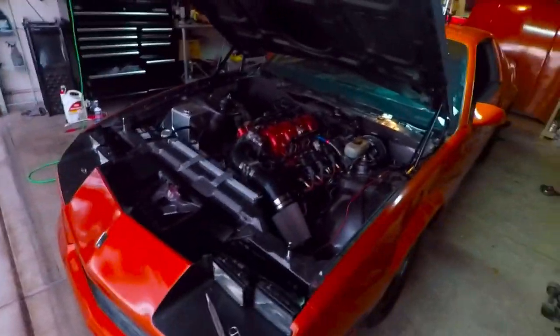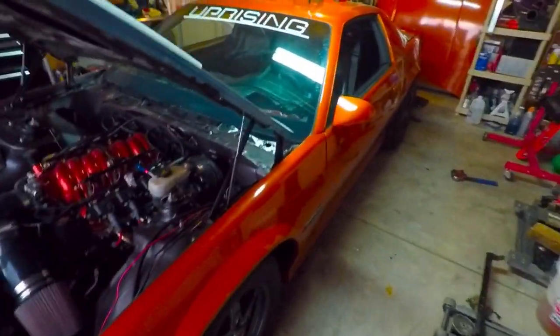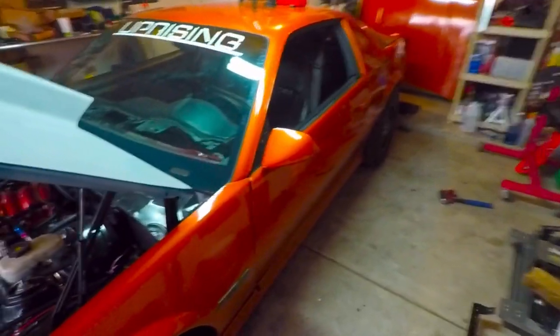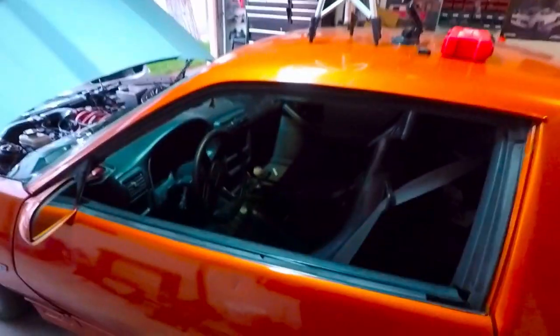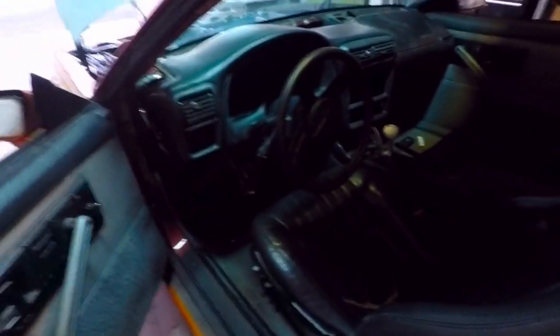What's up guys? Today we have a fun one — it's probably the most requested thing I get in my comments and messages. Today we are finally going to tackle the dash swap for the third gen. I'm currently working on it right now. I've already started just to tinker around with it, and I've got the dash sitting in there right now.